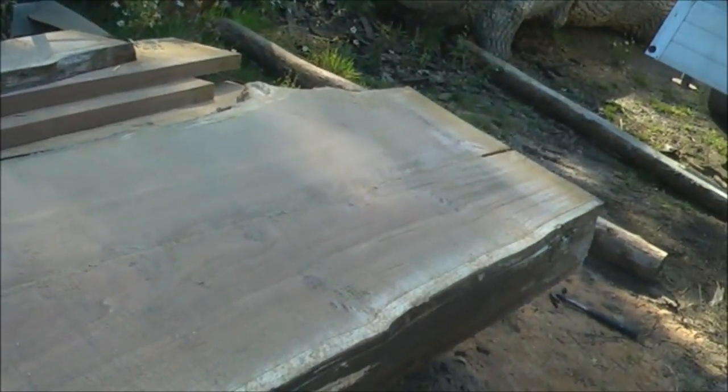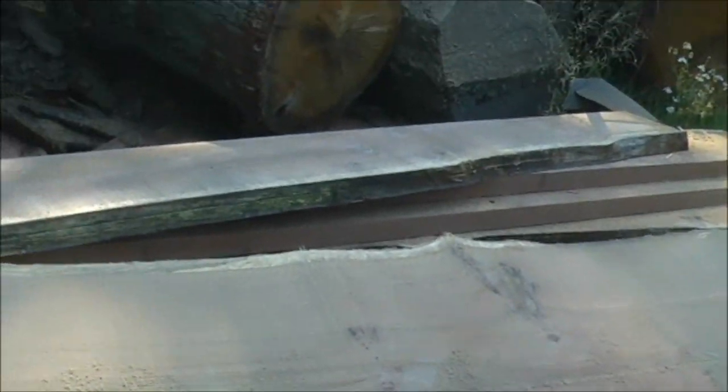There are some really nice pieces here which are near the middle of the log, and there's even a few little bit of burring.